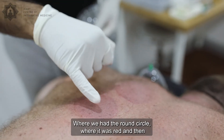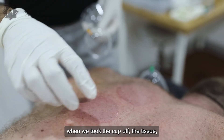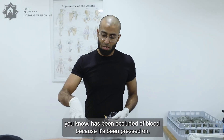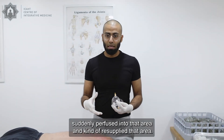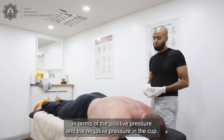You see that where we had the round circle where it was red, and then when we took the cup off, the tissue has been occluded of blood because it's been pressed on. And then when we let go, the blood has then kind of suddenly perfused into that area and kind of resupplied that area. So this is exactly what I'm saying in terms of the positive pressure and the negative pressure in the cup.